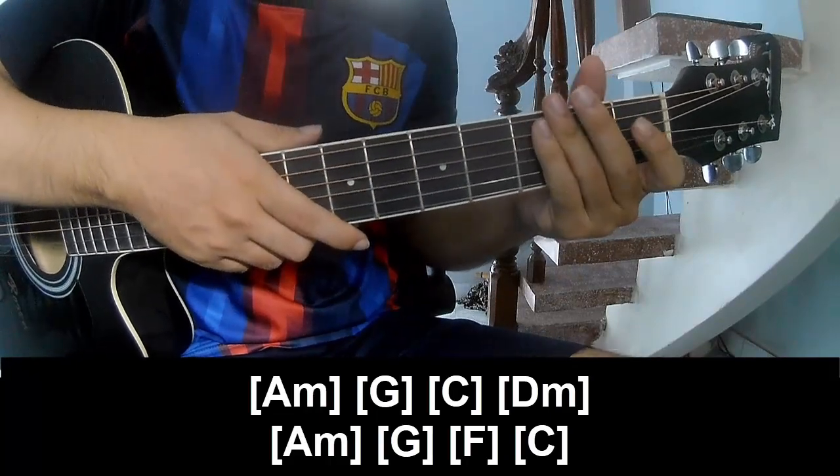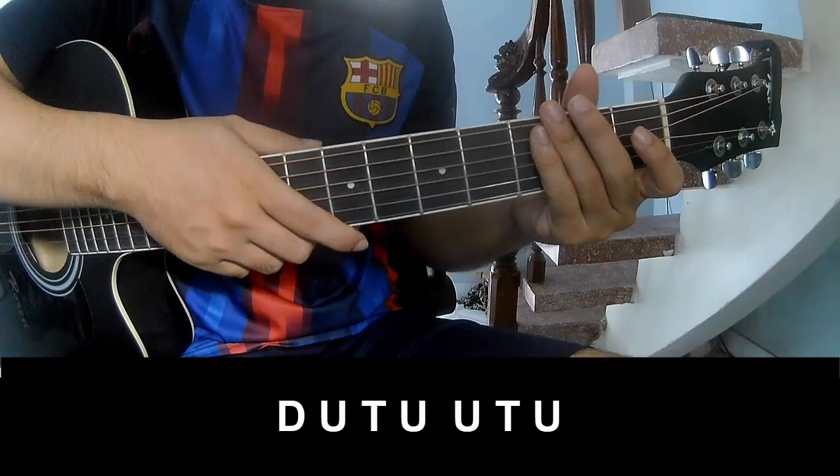The strumming system is the same way for three chords, two chords, and whole chords.